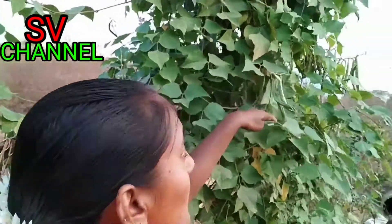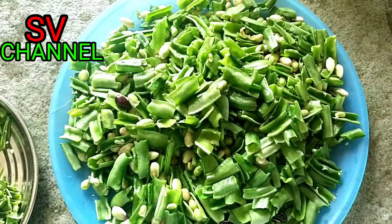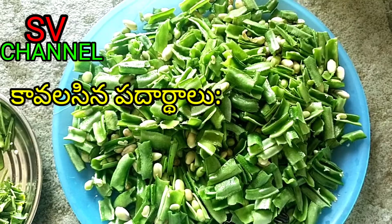Hi friends, welcome to our channel. Today I am going to show you a new fry. I will show you how it works. We're going to put the gourd to the kawals.